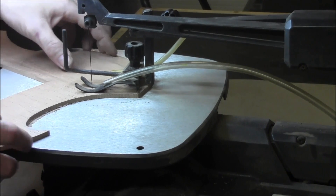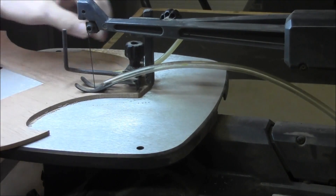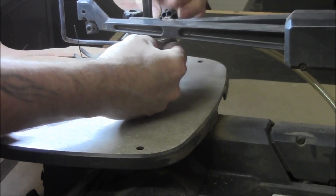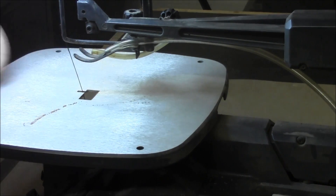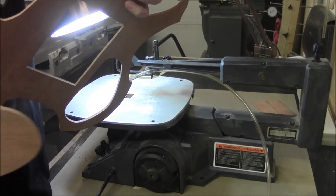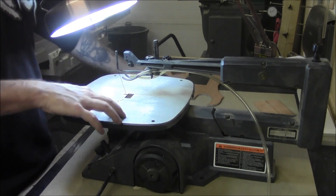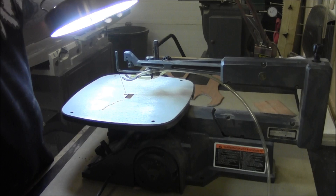Okay, so we're just going to go ahead and remove this here. So we've got our two holes cut out — this is our cavity here. We're going to have to clean them up just a little bit, but they turned out pretty good. We're going to put this away and then set up to sand and straighten those cuts out. We'll see you next time. Bye.